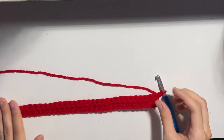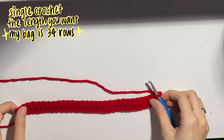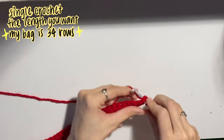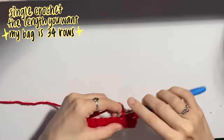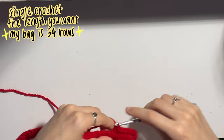You're just going to keep doing this until the length that you want. For me, I found that 34 rows was the perfect length. So just do however many rows of single crochet you would like. Once you're finished with that one panel, I'll show you how to cut off and finish off your work, and then we're going to be making one more panel.